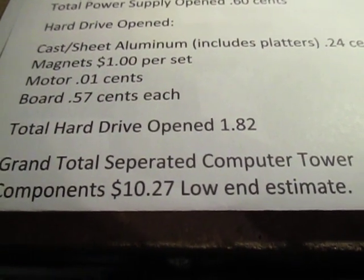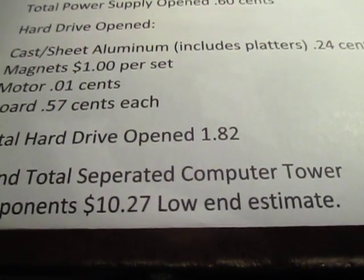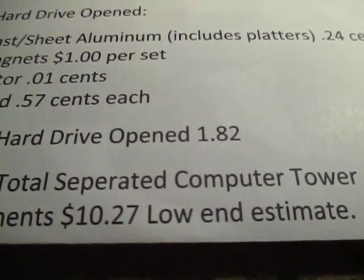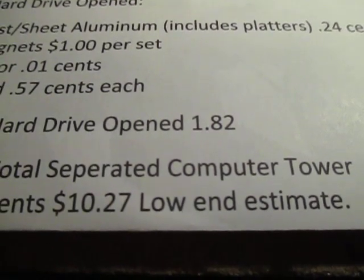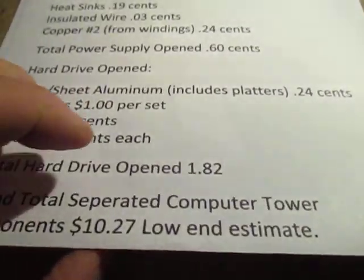So the grand total with all computer components separated is $10.27. And this is a low-end estimate — I'm assuming the lowest grade heat sink, just aluminum not copper aluminum, and the lowest grade CPU and not ceramic. So prices will go up from there.